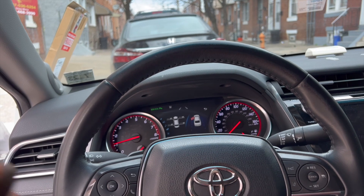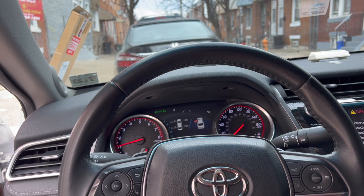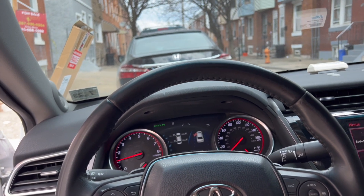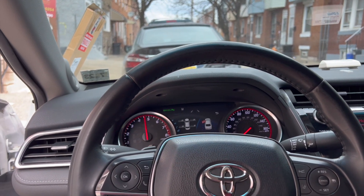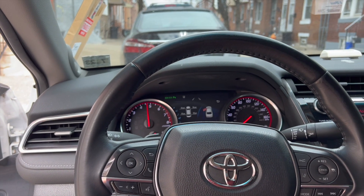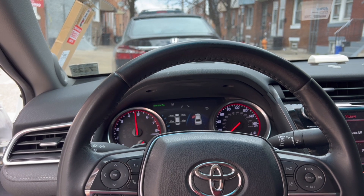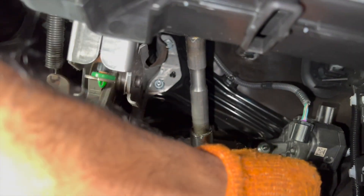This Camry does have a MagnaFlow 19411 for the V6, so it is going to sound pretty beefy. He has no mods in his car besides the MagnaFlow. That's what it sounds like without the iDrive. We got the plug out — it took me a good five to ten minutes. It is a 2018, so I expected it to be harder, and that plug has been in for about five years.